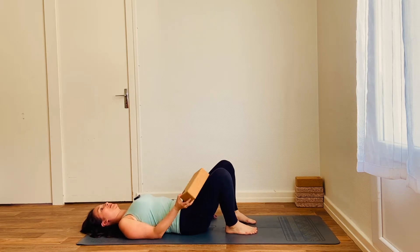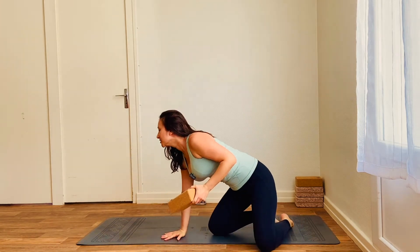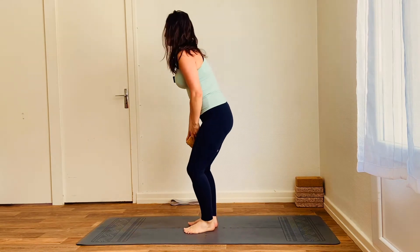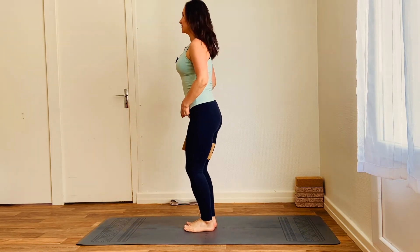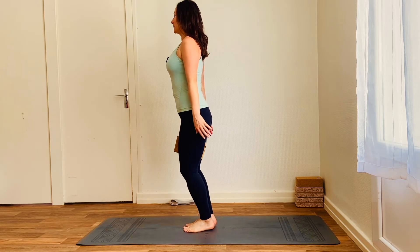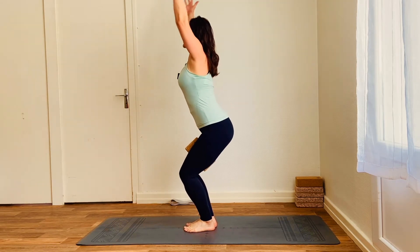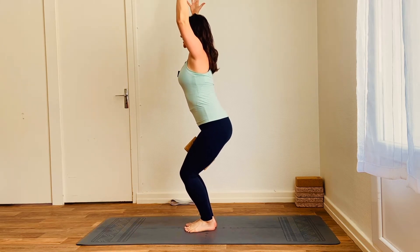Let's move to the standing poses. You're keeping hold of your brick and you're going to place it between the thighs to come into chair pose. Brick between the thighs — the feet aren't going to be quite touching because of the brick. And of course, this is a pose that once you've learned to wake up those muscles, you can do without the brick. Feet parallel, inhale, raise the arms, sit the bum back, squeeze the brick between the thighs.